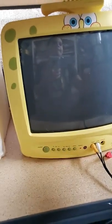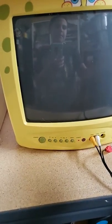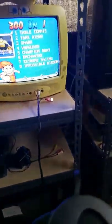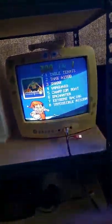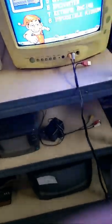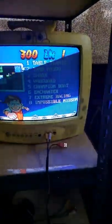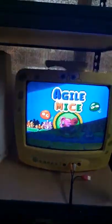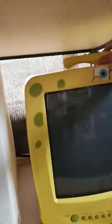Here's my Spongebob 13-inch CRT TV. I think this is from 2003. Power — it's hooked to my video game right here. I got this video game at Family Dollar. Okay, you can see the screen turning on.